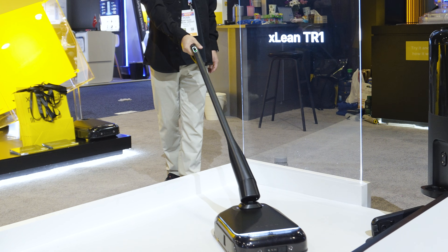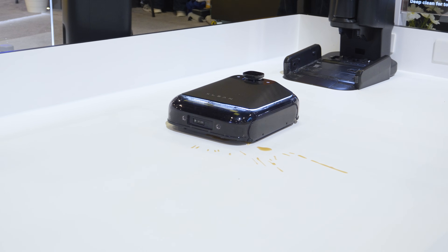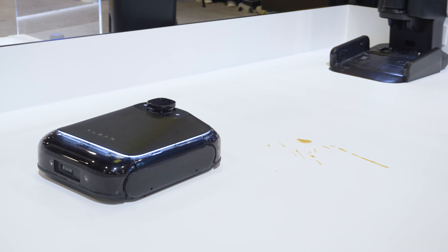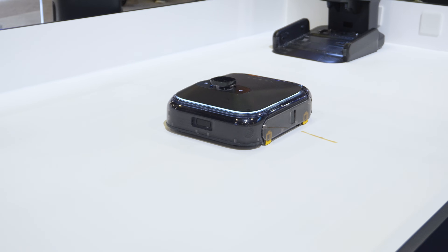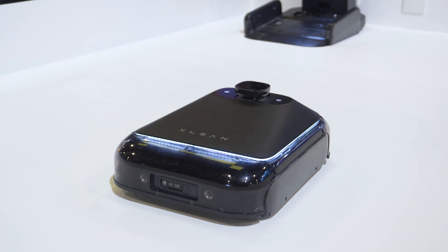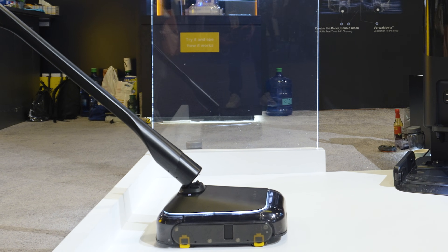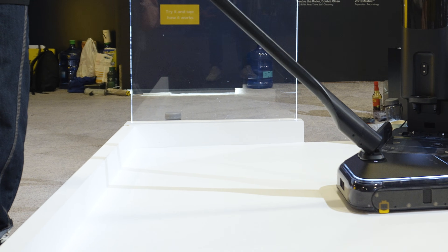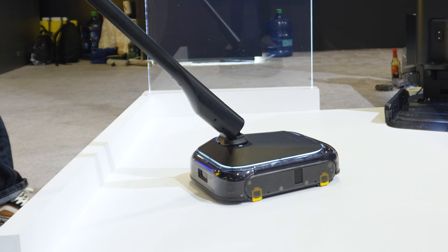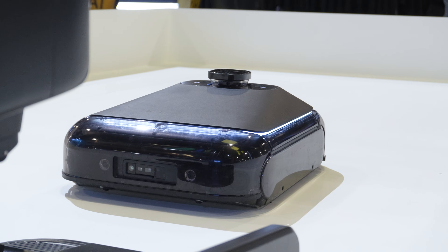What sets the TR-1 apart is its powerful cleaning system. It uses dual motor direct suction with up to 17,000 pascals of suction, designed to pull both solids and liquids at the same time and not just push them around. This works with 800 RPM dual rollers to scrub deeply and cover the edges that many robots miss, while vortex matrix separation tech keeps solids and liquid waste separate for easy cleanup later.